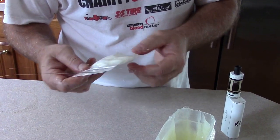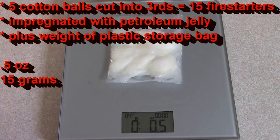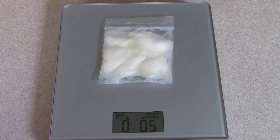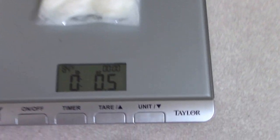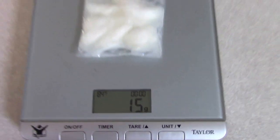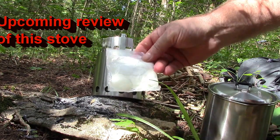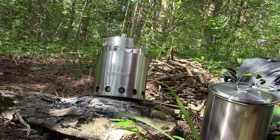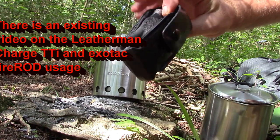Next time you see me, we'll be lighting a fire with this. I don't know why everybody always wants to know the weight of everything, but this — the Vaseline and cotton, petroleum jelly impregnated cotton balls in the plastic bag — weighs 0.5 ounce or 15 grams. I also brought the cotton balls impregnated with petroleum jelly, and I have my everyday carry Leatherman Charge TTI with my ferro rod.